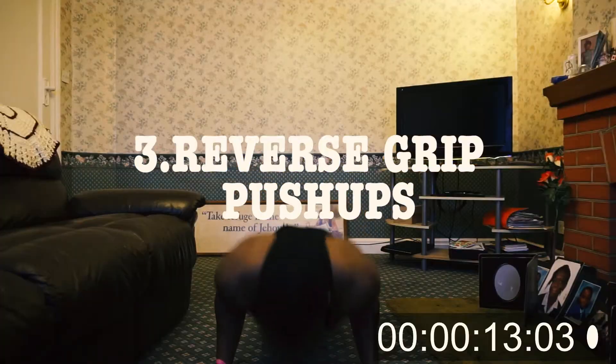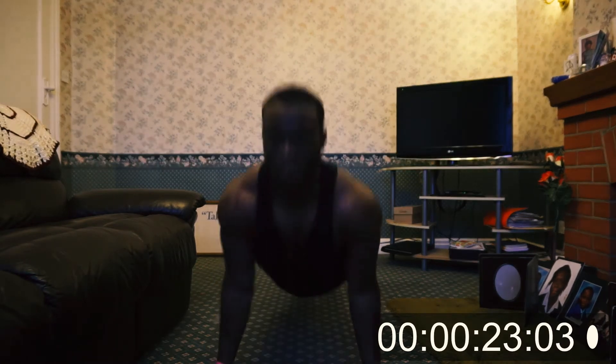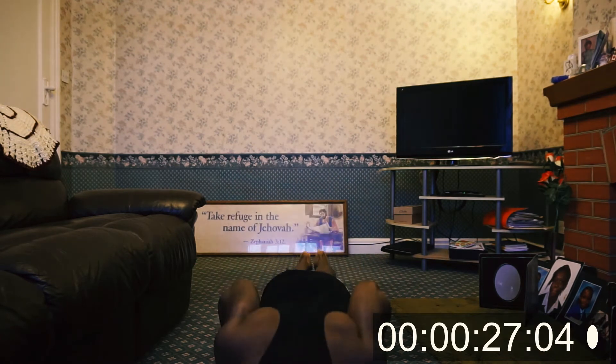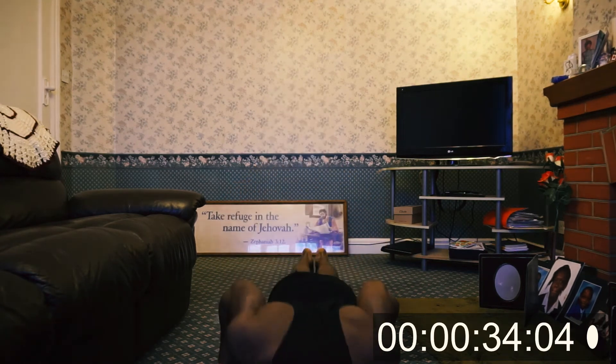Okay people, so the third exercise we've got is the reverse grip push-ups. With this exercise you want to face your palms or hands outward. Just be careful with this exercise to really control the movement, because if you don't control the movement properly you can put a little bit of strain on your shoulders and your elbows. So just try and keep a good motion up and down, and same again we're going to do this for one minute, so keep grinding.